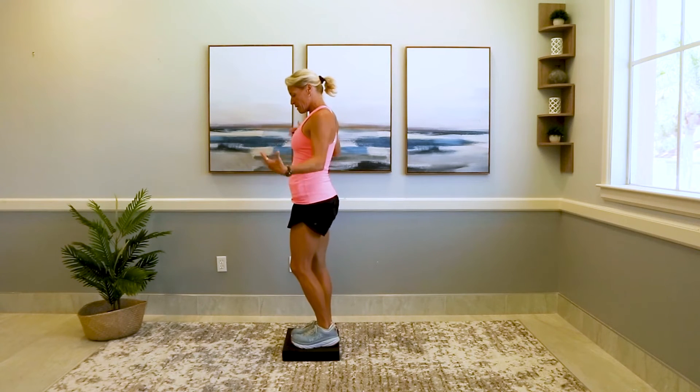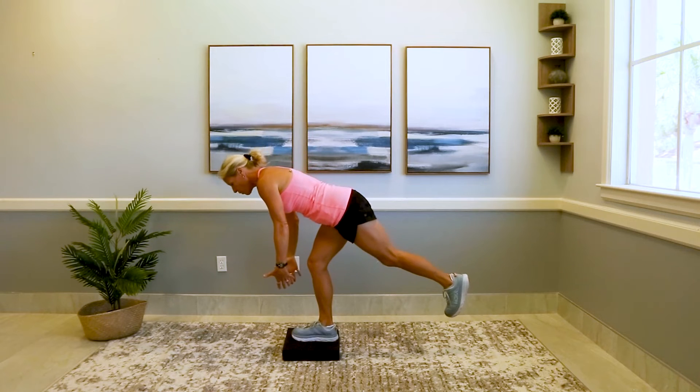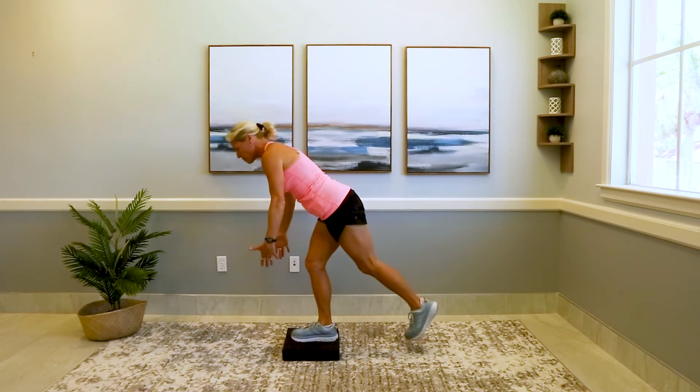You could do the single-legged right here — this is a really tough one, one of my favorites. Down. Soft knees, come up nice and slow.